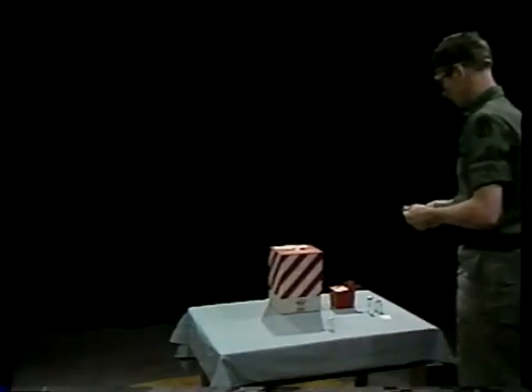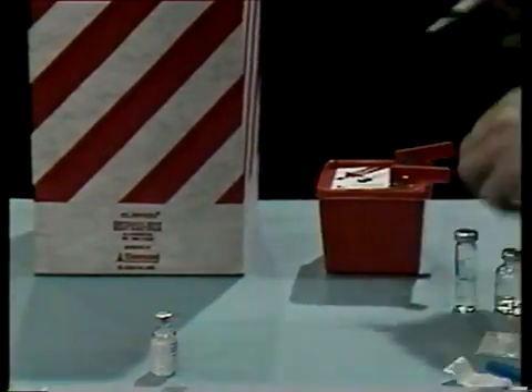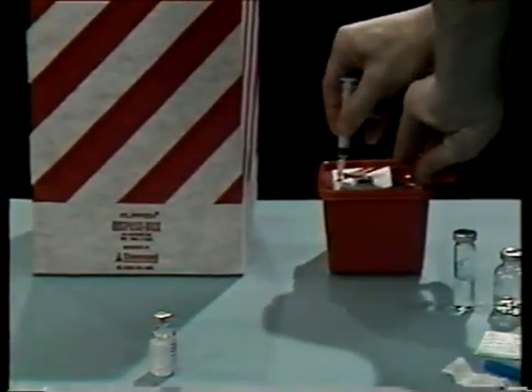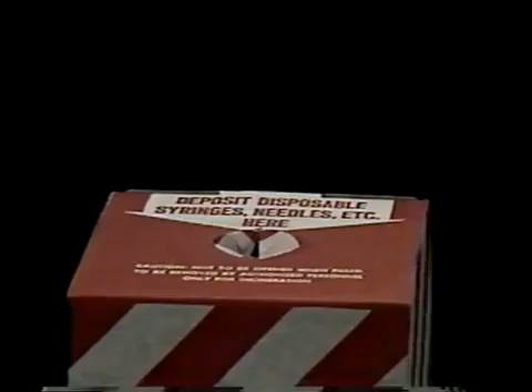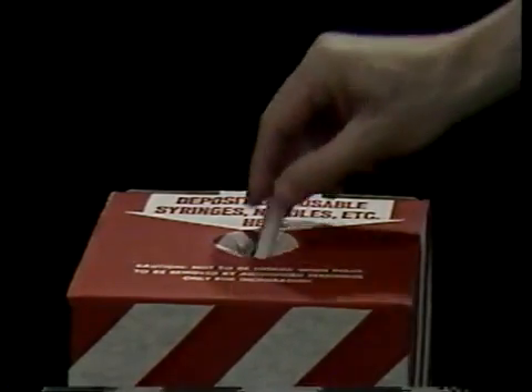Then discard the syringe and needle in the appropriate container. The process of injection takes a very short time — we stretched out this process to make our teaching points. Now practice this task yourself.